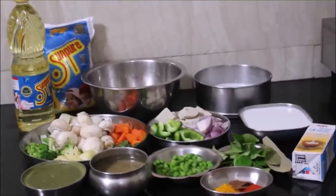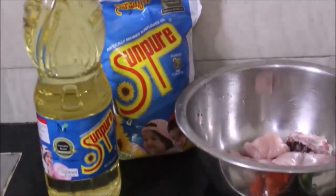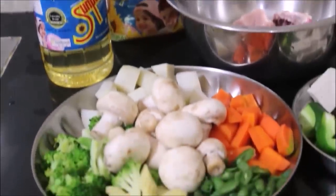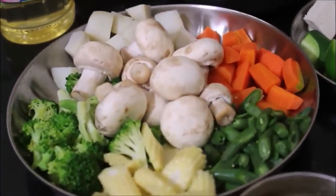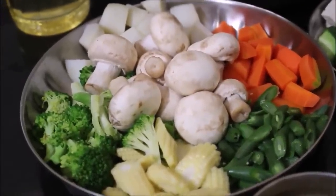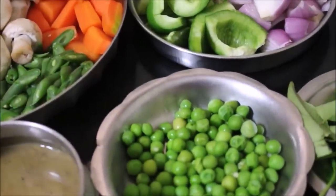I've laid out all the ingredients required for this recipe. Today I'll be using Sun Pure oil — Sun Pure oil is the purest form of sunflower oil for daily use. I've been using it for six years. I've got mixed vegetables here — a variety like mushroom, potato, peas, carrots, beans, broccoli, baby corn, and capsicum.